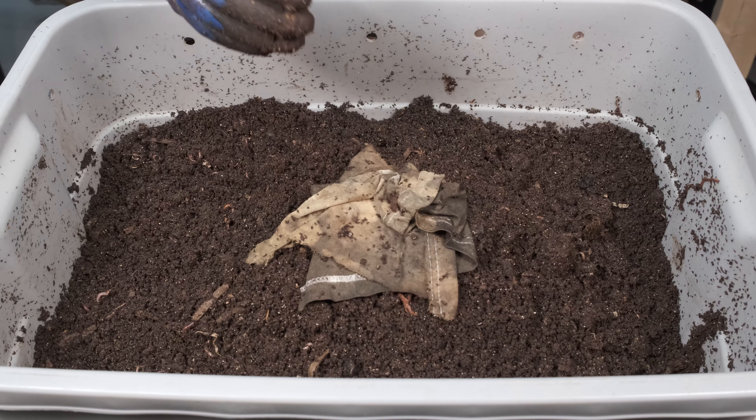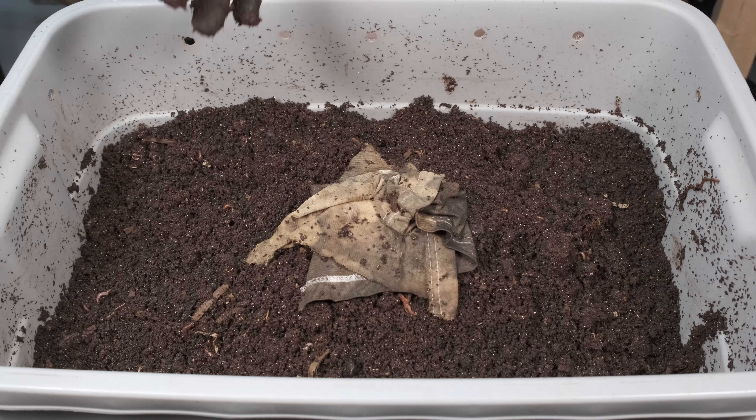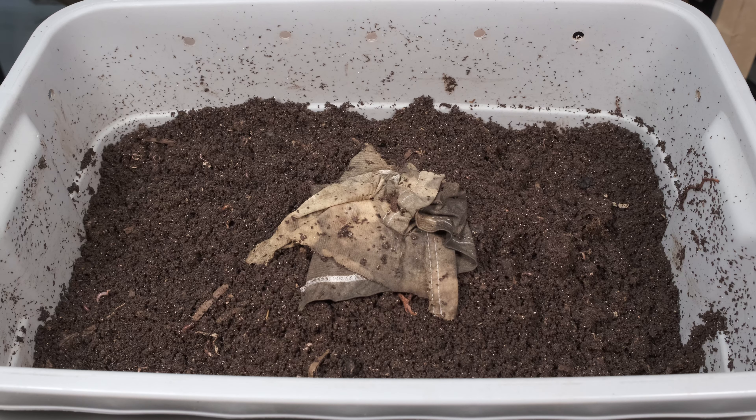That's going to be my update for this bin — a quick update for this week. I don't really want to play around with this too much. We'll throw the cover back on top there. As you can see, the moisture content looks pretty good — not too dry, not too wet. The castings look great. And if you don't want to harvest your worms, this material could be added directly to your yard. You could just harvest a little bit, put those in a new bin, and boom — this could go right into your yard without doing anything else.